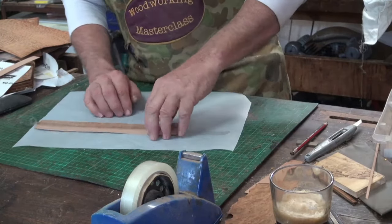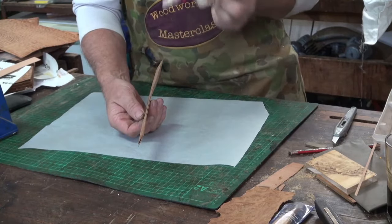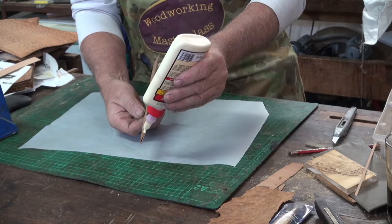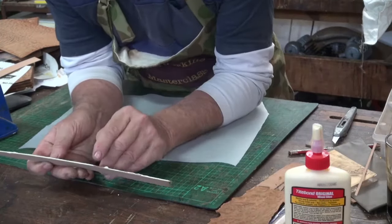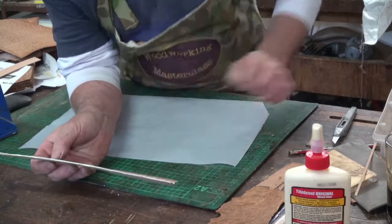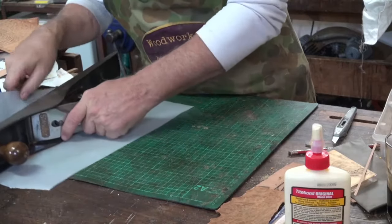Then what I do — there are several ways you can do this. I'll do this one with Tightbond Original. So I've folded this in half like that and then I'm just going to run this down there. What I'm actually doing there is double gluing at the same time. I've missed a little bit there, but that's okay — I'll just bring that up and rub my finger down there like that. Open it up, fold it down, put a plane on it. That'll hold it flat for a while.